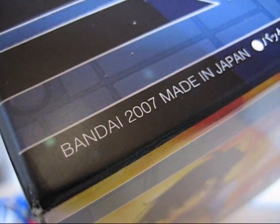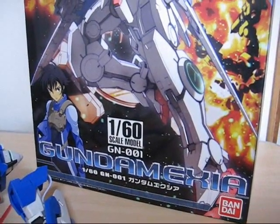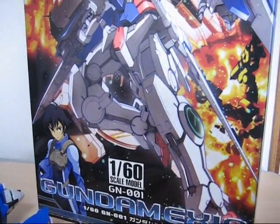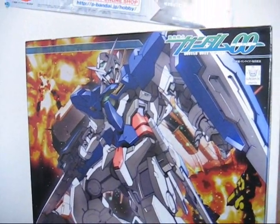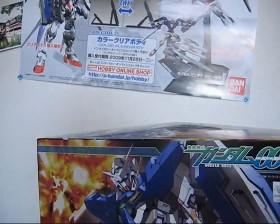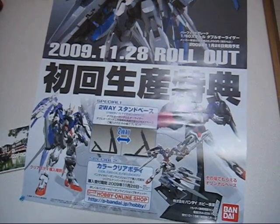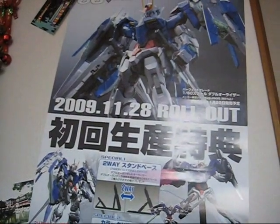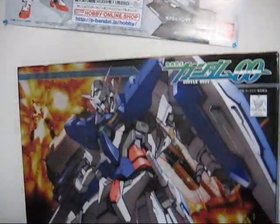This kit came out right when Gundam 00 started airing, just a couple months after, in 2007, and it sells for a whopping 4,500 yen or $45. I usually prefer 1/100th scale, which is one of the reasons why I didn't buy this, amongst the feeling that it was a little bit cheap. But because I'm going to be getting the Perfect Grade 00 Riser in the very near future, I thought I'd build a non-grade and compare the two and see how much better a perfect grade really is.